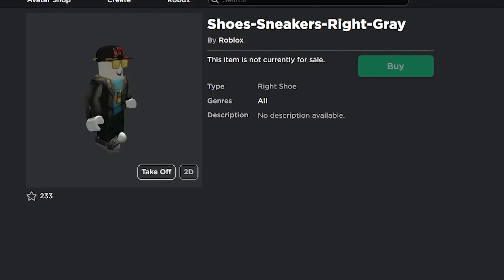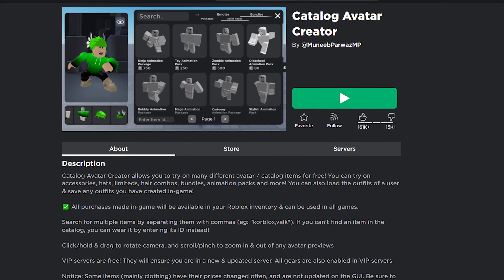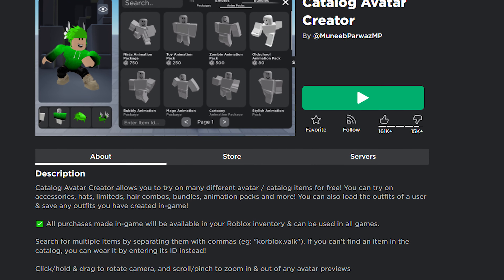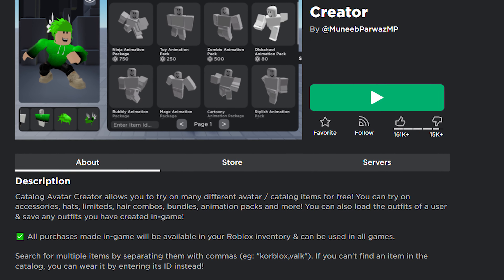I found the idea of these sneakers — we have the right shoe and left shoe. So I think we will have the option to wear different shoes. As you can see, I can't buy it, but I can test it on my character. Also, it's only one shoe. If you want to test more shoes, you can enter this game: Catalog Avatar Creator by Mona Brabhapha. There you have the option to see more 3D shoes and all other outfit stuff.